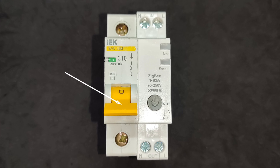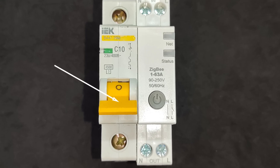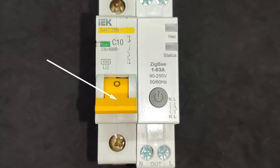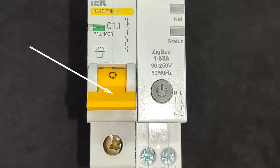Usually such models are noticeably wider, take up two or more units, and include a micromotor for remote lever operation. The MOS A5 has no lever, only a control button, so it's not a circuit breaker but a relay. Therefore, to protect the line from short circuits, a separate circuit breaker must be installed.